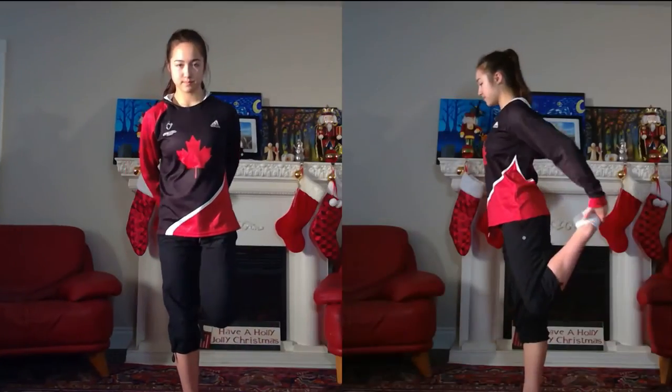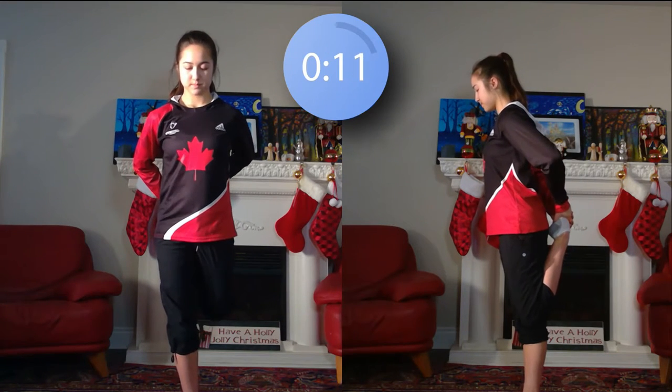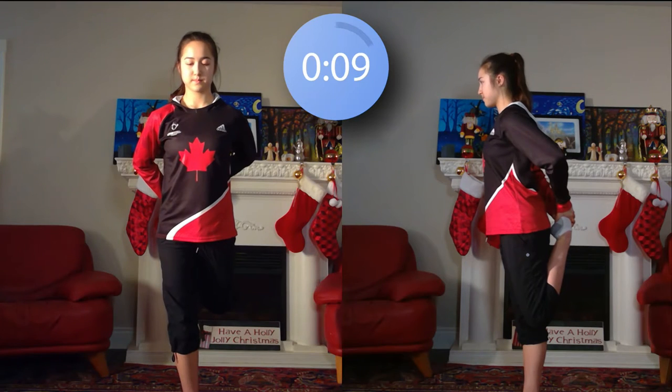Now bending your left leg back, you'll pull it towards you to stretch out your quads, and then after we'll bring it forward, trying to bring your knee to your chest to stretch out your hamstrings.